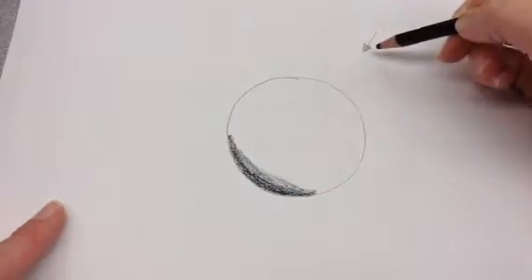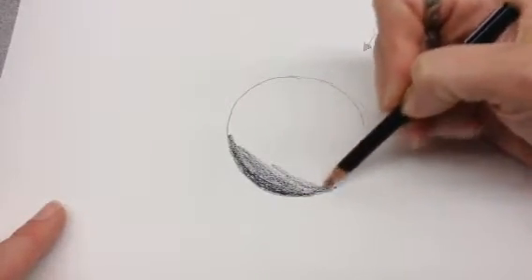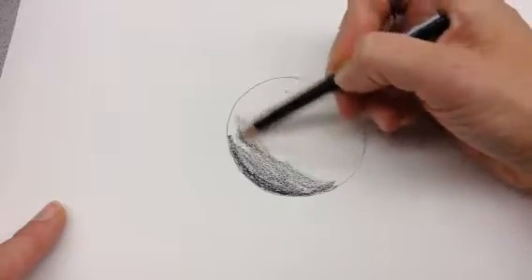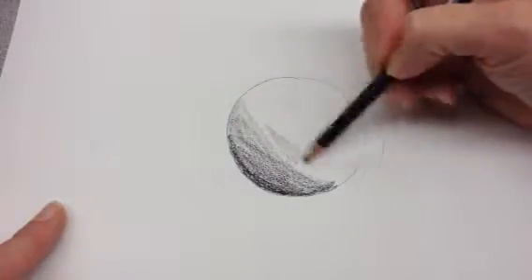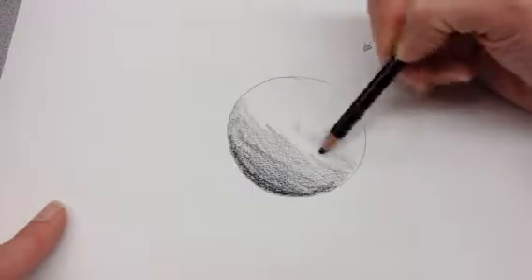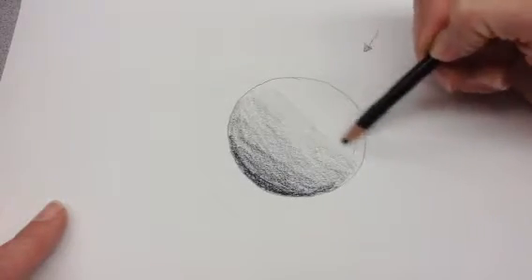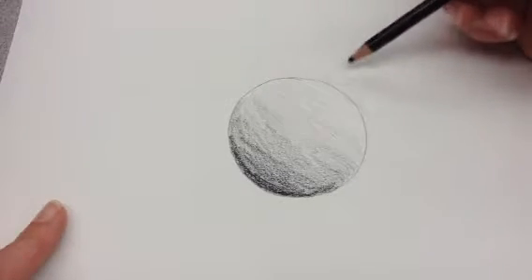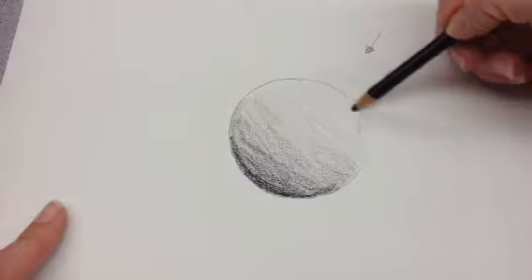Then, as I start getting closer to the light source, I'm going to start lightening my pencil. I'm going to just press lighter. Maybe I'll move my fingers farther back on the pencil to help me not press as hard. And I'm getting closer and closer to that light source, so I'm just going to keep pressing lighter and lighter. And then I get so close that I'm barely even touching the paper — it's really light. And when you get the closest to the light source, you cannot do anything at all, or you could just do a couple light marks.